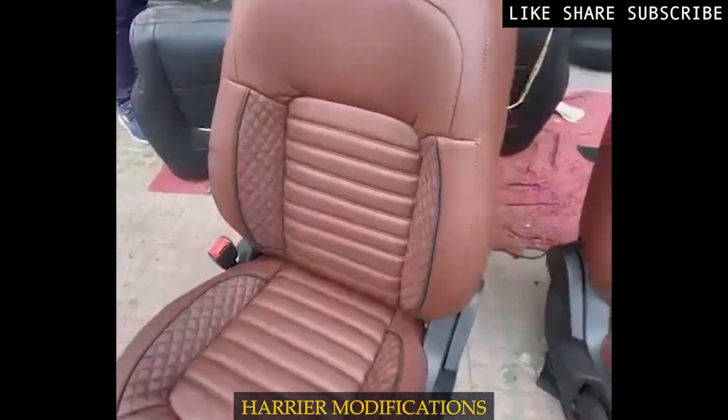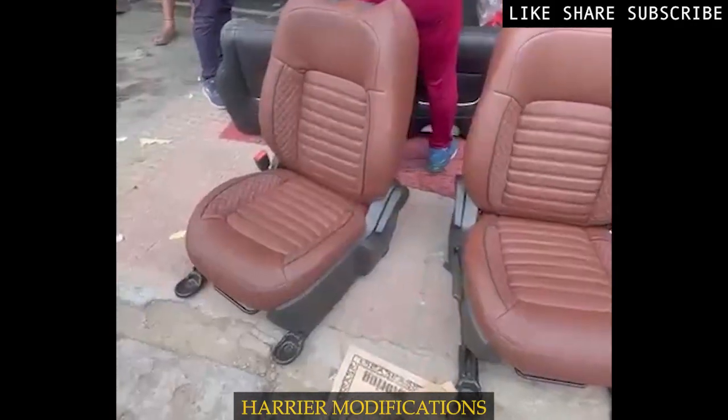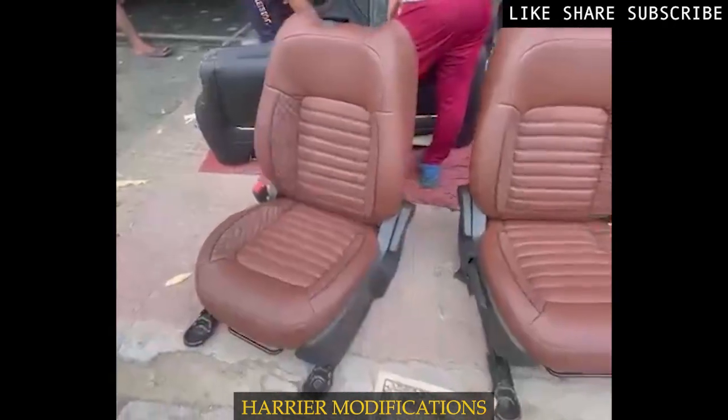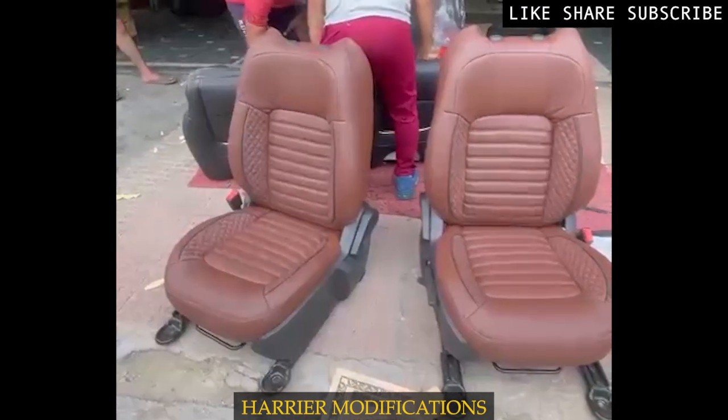The seat covers are now complete. The material used is NEAPA. It is anti-bacterial. The design is an edge cross.